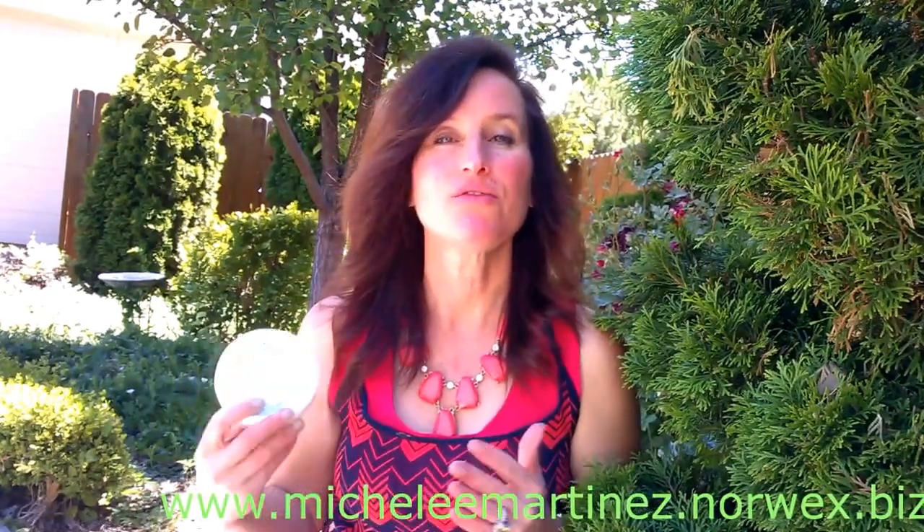If some of your friends are in other parts of the country, we can certainly do that. Email me at greenthecleanhappyhome@gmail.com and we can set that up. Thanks for watching — Michelle with Green the Clean, Norwex representative. Stay tuned for the next product. Take care!